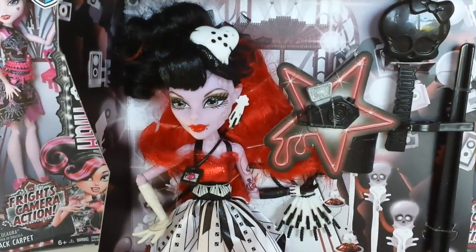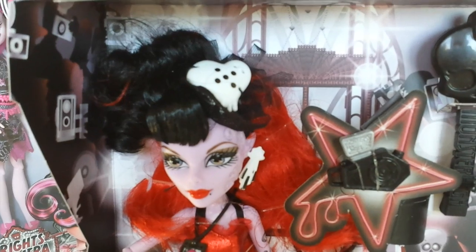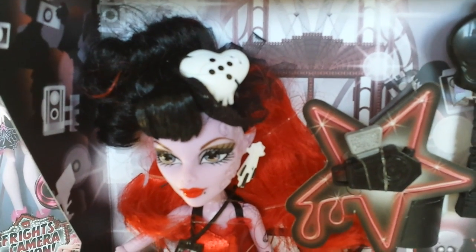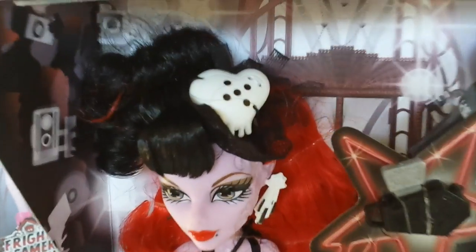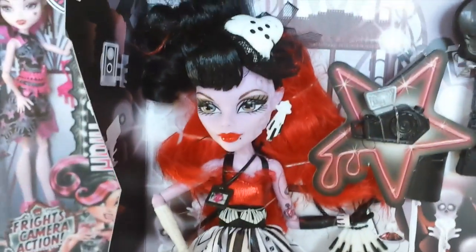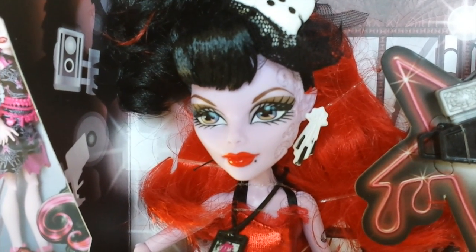I'll go ahead and remove that and we can check out Operator up close. Operator has black and red hair, and the black is tied up to the side. On the side of her hair she has a headpiece which is a heart that is melting, and it has a dice pattern on it. It also has some mesh around the outside with ribbons at the back. Her eye shadow is brown and she has red lipstick with a beauty spot to the side. She also has a scar on the side of her face which goes down and sort of merges into a tattoo on her arms.